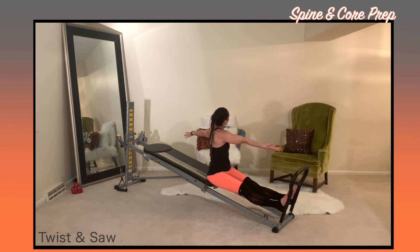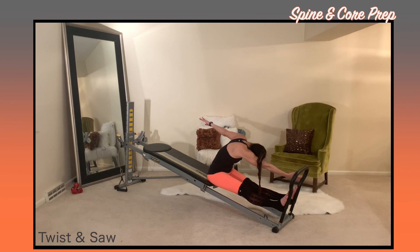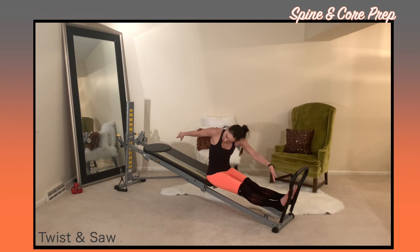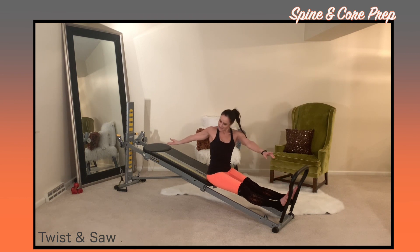Lift up as you twist, grow longer, articulate through your spine, rounding down, saw off that baby toe, and then come back up into your seated position. Move through this very slowly, really use your breath. Try to feel every movement as you're elongating, activating, stretching, reaching, and moving through the exercise.